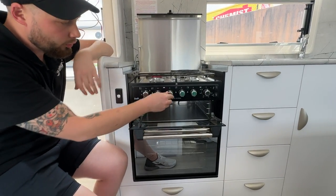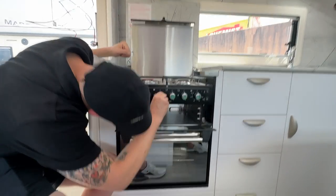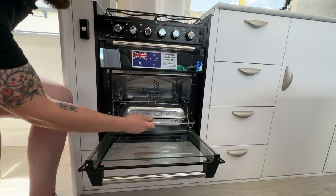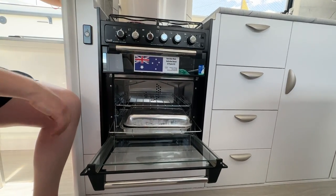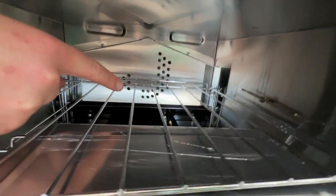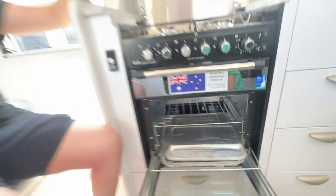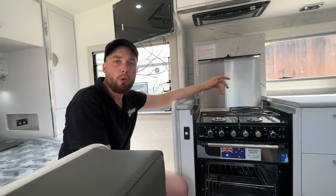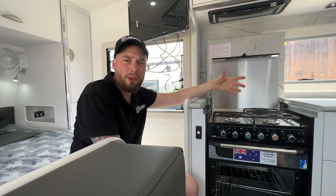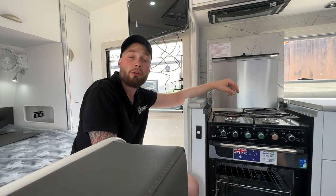Now we have our grill. To turn it on, you turn this and ignite — the grill element is on top. Then your oven — take out any trays before you start a fire, and ideally we're not cooking with plastic lids. The igniter and piezo are across here. Sometimes they need a little adjustment over a period of time — after a few years of use, heat expansion and all that. You can just move them over, or get a licensed gas fitter or appliance repairer to look at it for you.